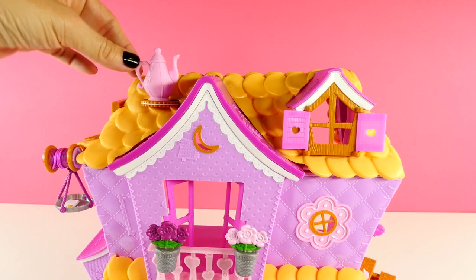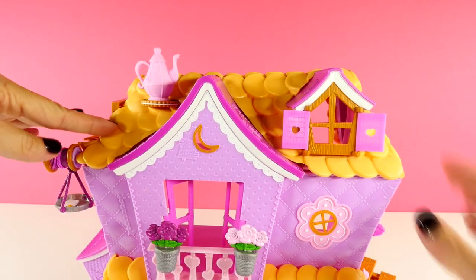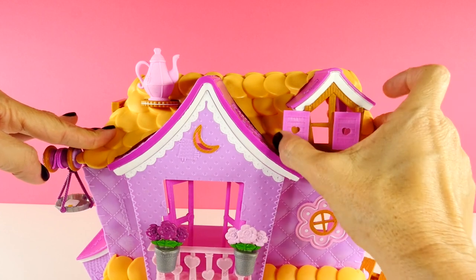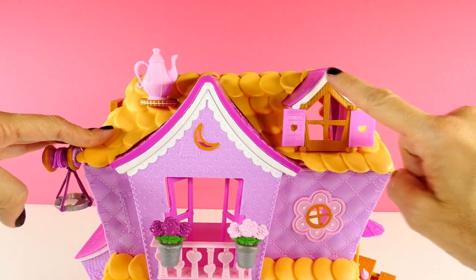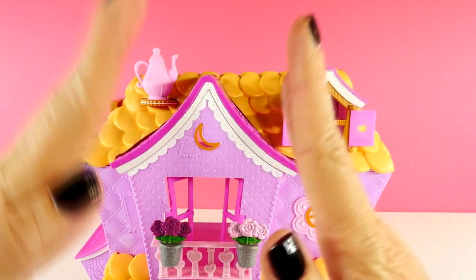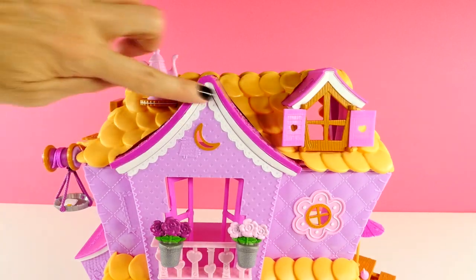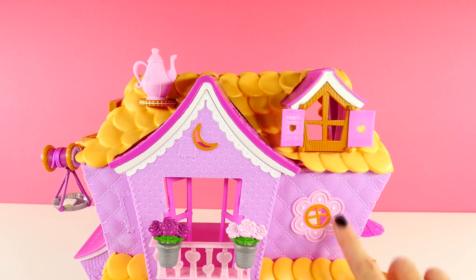And now taking a look at the top, you can see there is a little teapot, and I think that is the chimney. There's also another set of windows with shutters that open and close. And the roof line here — these are both books that are unfolded, and this is like the spine of the book. So super cute.